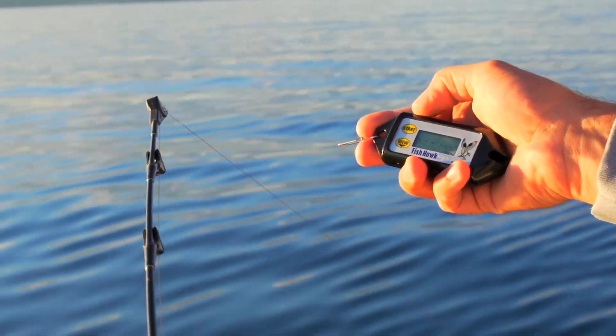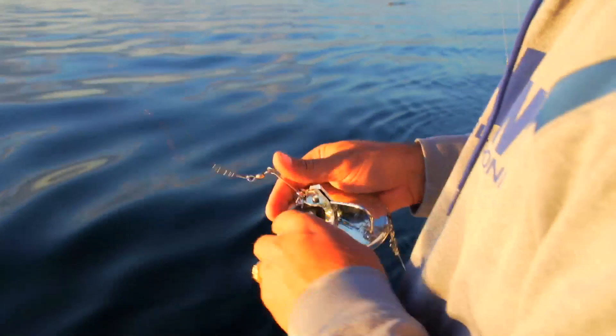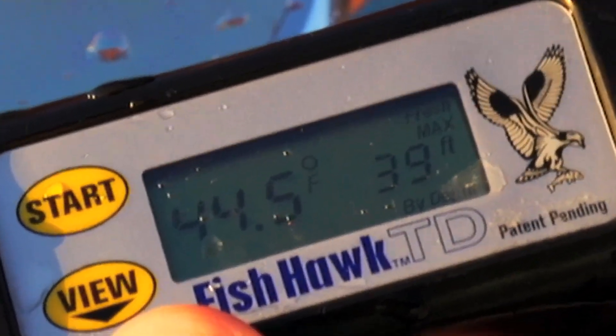In addition to telling us water temperature information, we use the TD to tell us the true running depth of our divers and weighted lines like lead core and copper. For 2014, we added a new max depth mode. In this mode, the TD will measure maximum depth to the nearest foot along with the water temp.